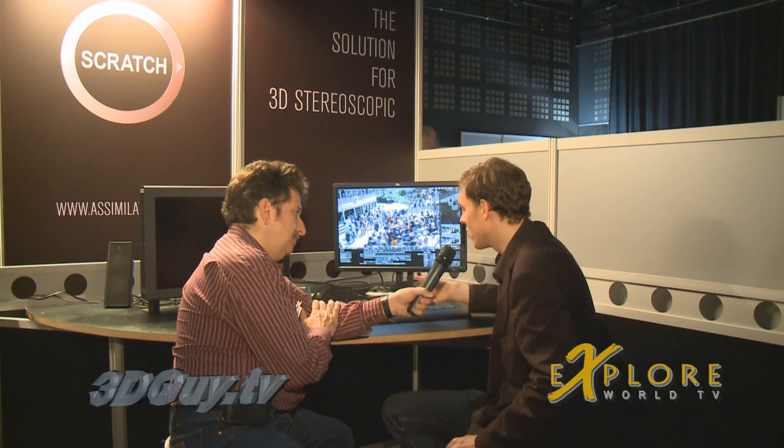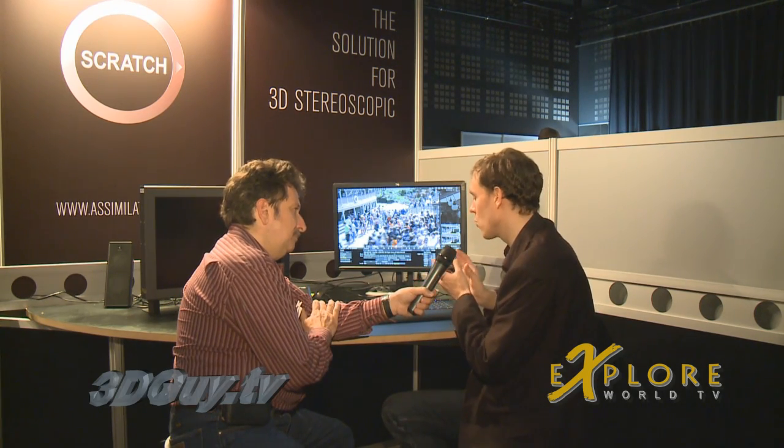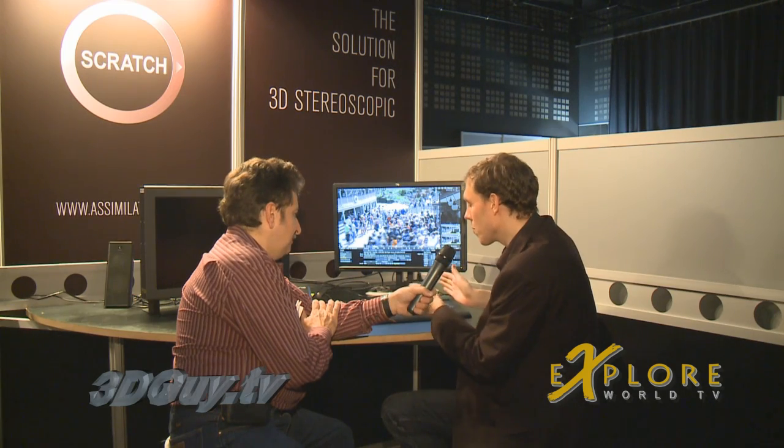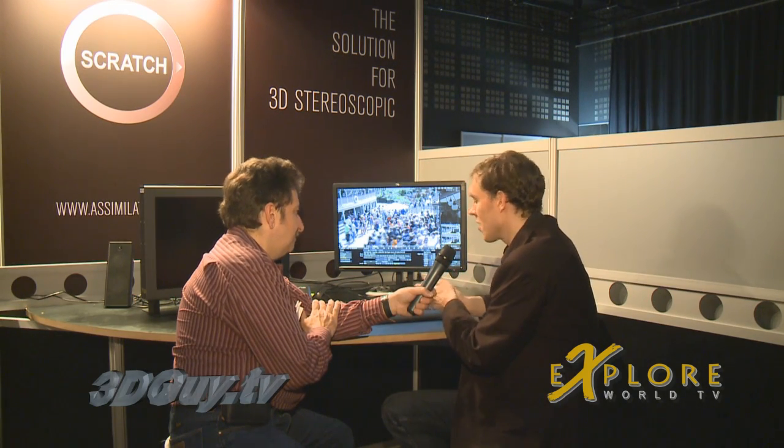But if you were shooting something really close — like if you're shooting the keyboard, focusing on the keys — the distance is so close that if you actually want to see 3D onto that, you have to make as if your eyes were closer to each other, closer than the human face. So you have to make the cameras maybe like two centimeters or even one centimeter from each other, and that's why you need a mirror rig to be able to do that.